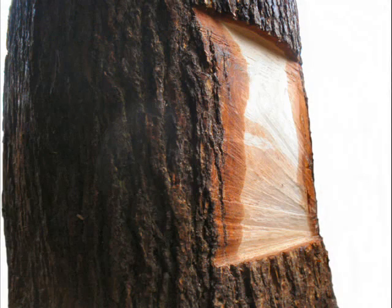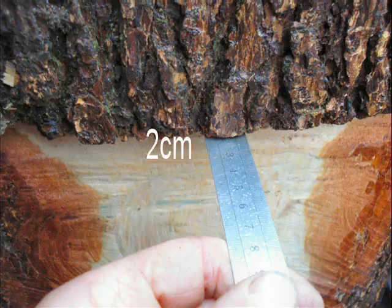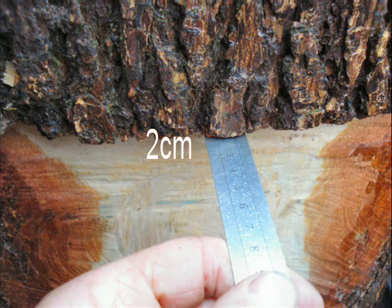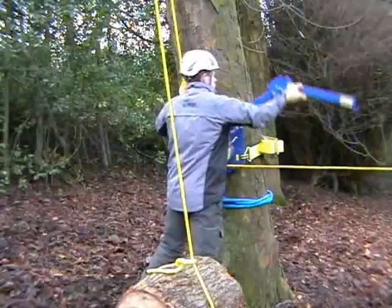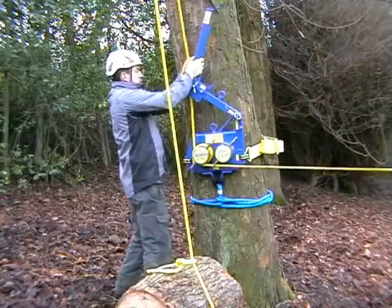The second mounting option requires the device to be cut into the tree, whereby a shallow elongated notch is cut where the device is to be positioned. The depth of the notch should be no more than two centimeters. Any deeper and the accessory lever might snag on the tree when you come to use it.